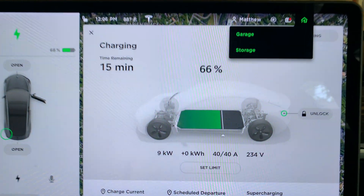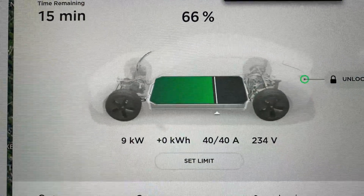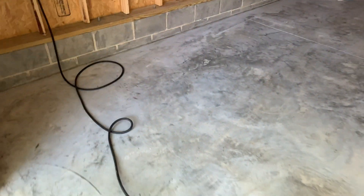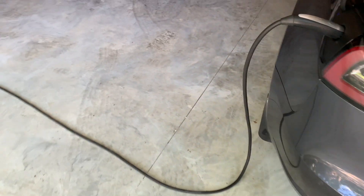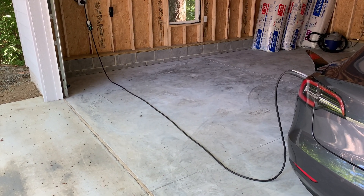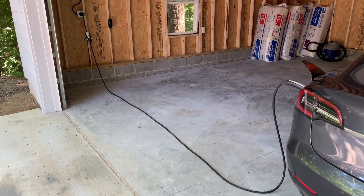Let's go inside and see what the amps and volts are. Considering that this is a Gen 1 UMC, I am getting 40 amps — if this were a second generation, I would be getting a max of 32. The voltage of 234 volts looks fine. If I park my car in the far right-hand spot, the cord still reaches. And that's about it for the NEMA 14-50 installation. This is one of the two units that I have in my garage. Thanks for watching and I'll see you in the next video.